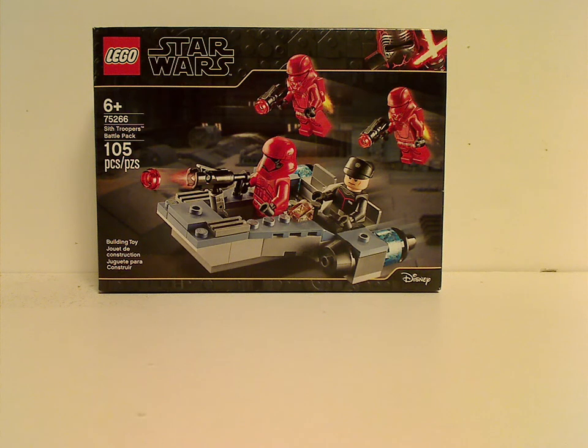Well hello everyone. I'm here with another LEGO Star Wars review, and another Episode 9 set — or Rise of Skywalker set. And this one is the Sith Troopers Battle Pack, all new for 2020.